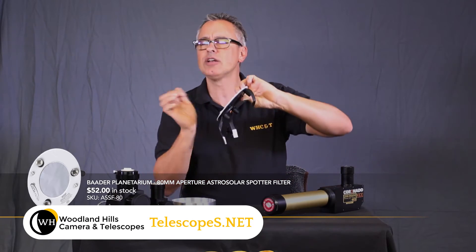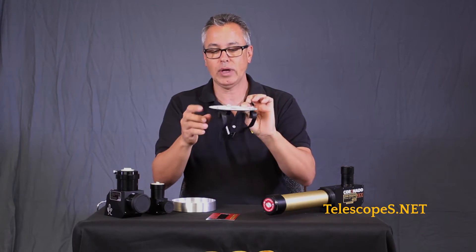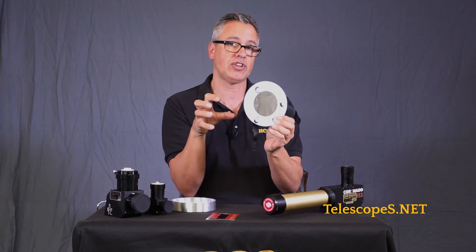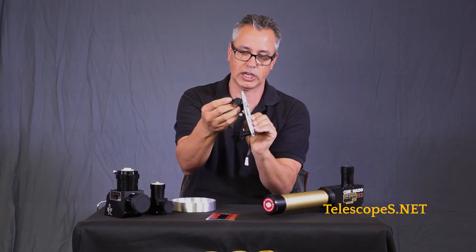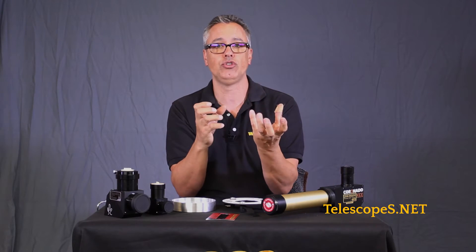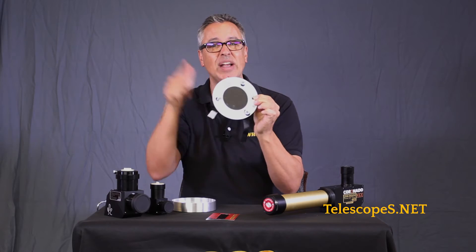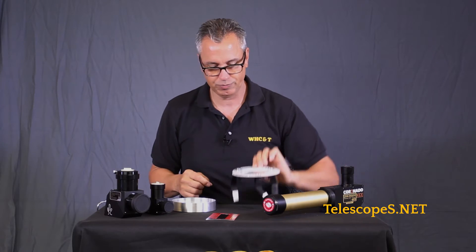Next, we have the Baader Planetarium mylar — they call it solar film. It looks kind of like tin foil. You put this on the front of your telescope. If your telescope has a dew cap that's a slightly different size, you can adjust it a little — there's some flexibility there, and they have safety velcro on the front. This produces a really nice view. The color you see is pure white, but if you want the sun to have a little color through the eyepiece, just add a color filter. Always make sure the solar filter is on the front. These block out 99.999...% of light — just enough comes through, and that's good enough.